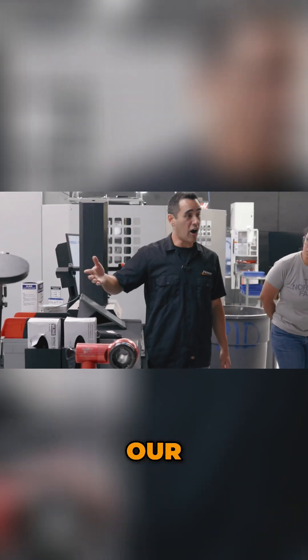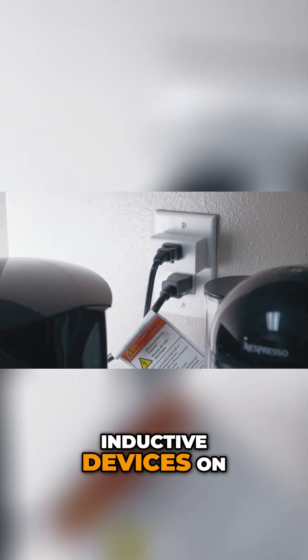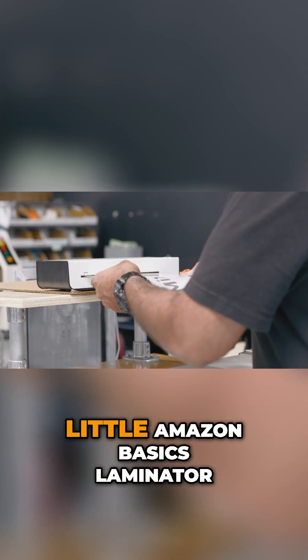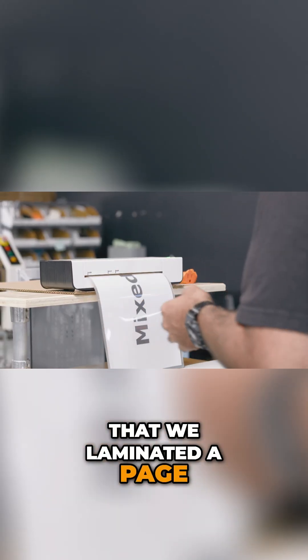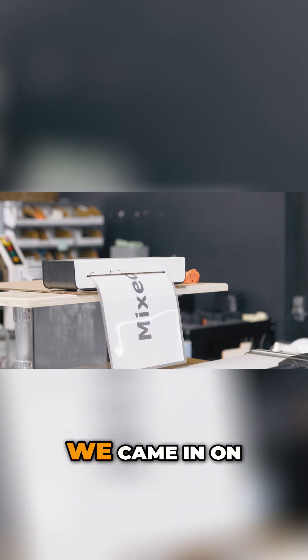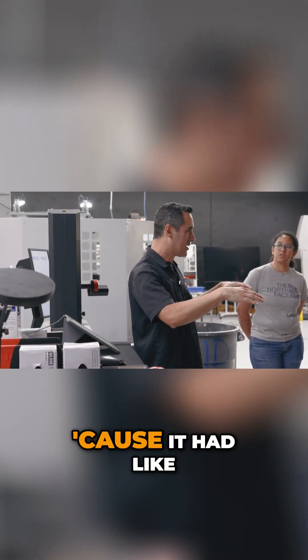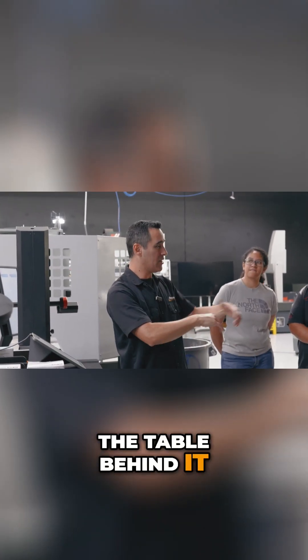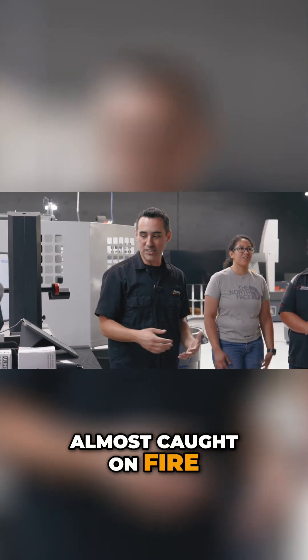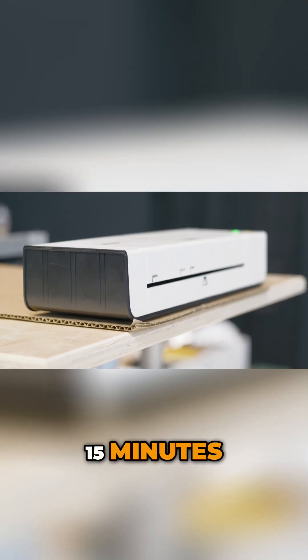Another example: our coffee maker — you shouldn't leave inductive devices on. Our laminator: we have a little Amazon Basics laminator, we laminated a page and forgot to turn it off. We came in the next morning and it was brown because it had overheated the table behind it and almost caught on fire. So now when we turn it on, it turns off within 15 minutes.